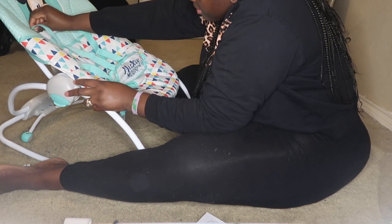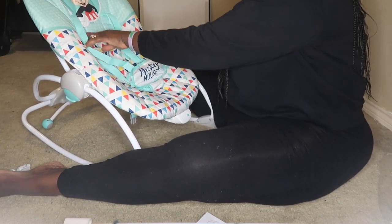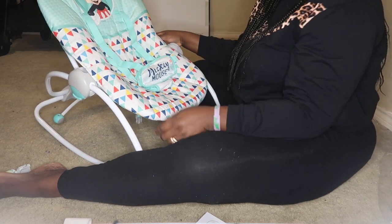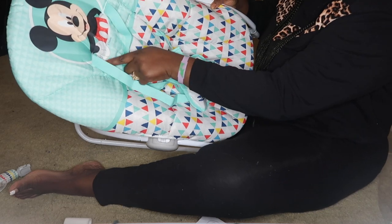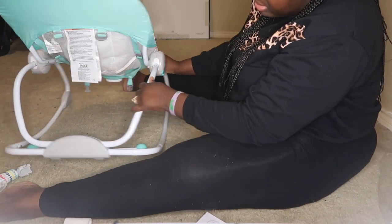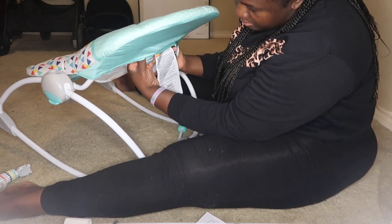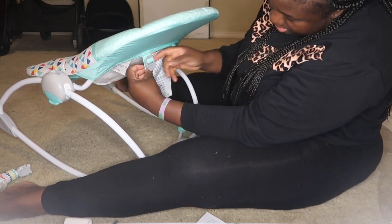My baby is a tall baby, so I'll just do that. If your baby is smaller, just adjust it — push it. You can put it here or here. My baby is tall so I don't even need to bother adjusting much. I'm keeping it as is.